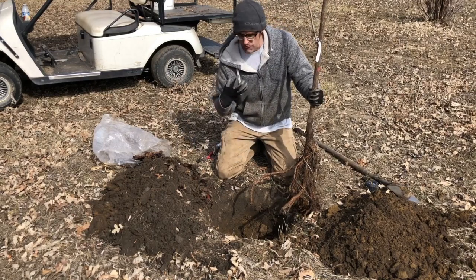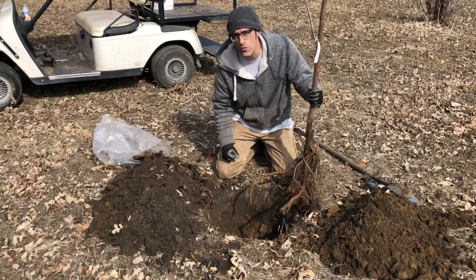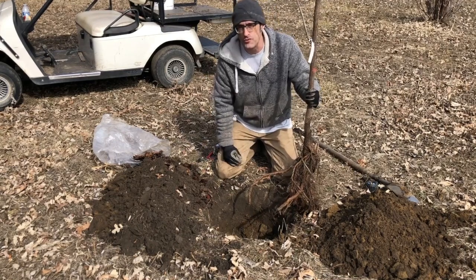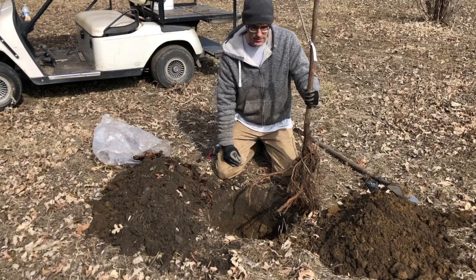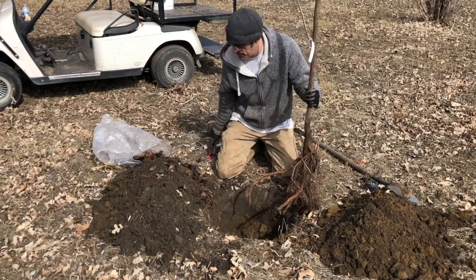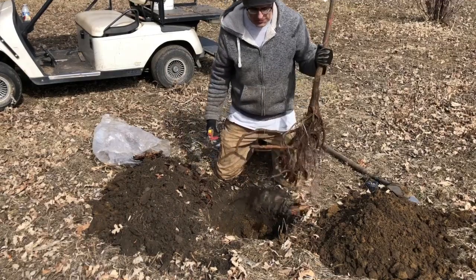It can weaken that tree and make it more likely to blow over in a windstorm 10 to 20 years down the road. So it's better to cut them off than it is to coil them up. That's different with shrubs — you don't have to do that with shrubs — but with a tree, trim those roots.